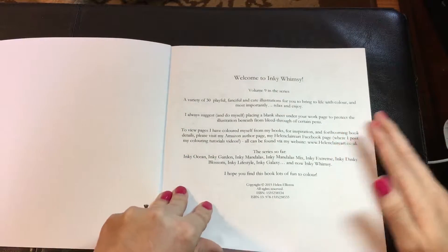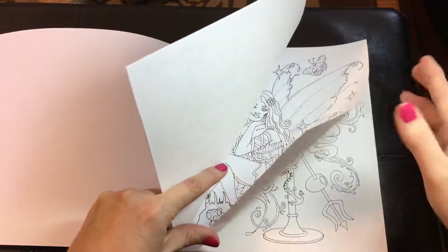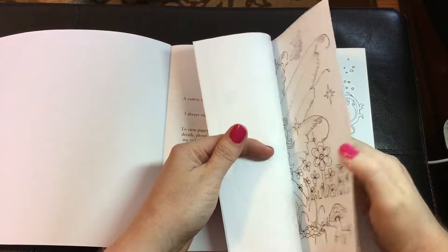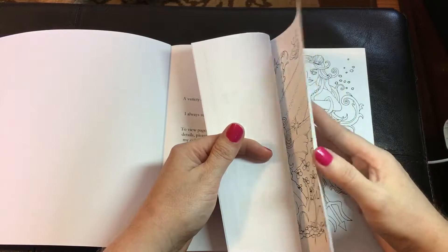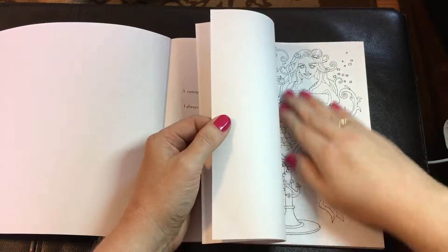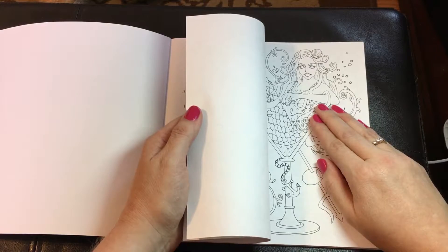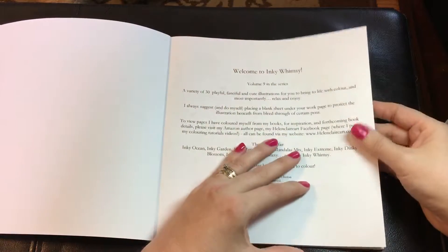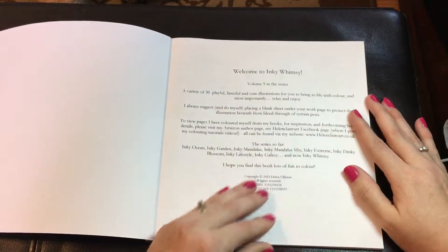What she suggests doing is putting a blank sheet underneath each page, because the paper is not as thick as cardstock — it's thicker than copy paper. Most of her books have this kind of paper. I've never really had any issues with any type of medium that I've used, but I always put a protector underneath so I don't have to worry about it bleeding onto the next image. But you guys know that I'm a pencil lover, so I don't really have to worry about that much anyway, but if you use pens or markers, please make sure that you use something behind the page.